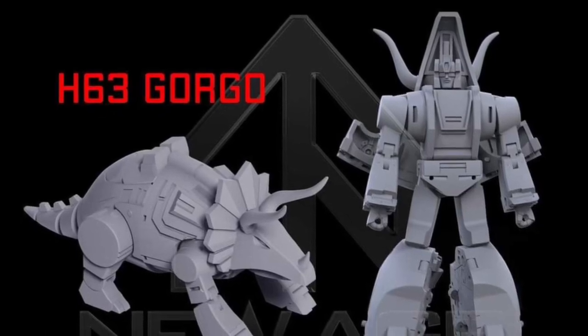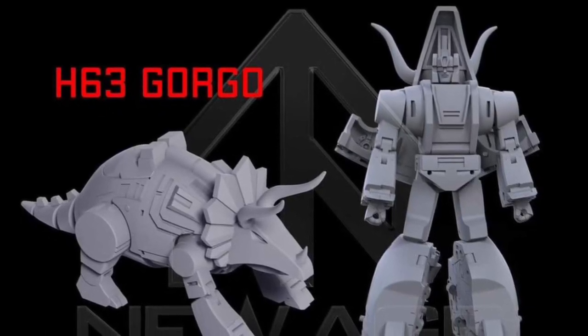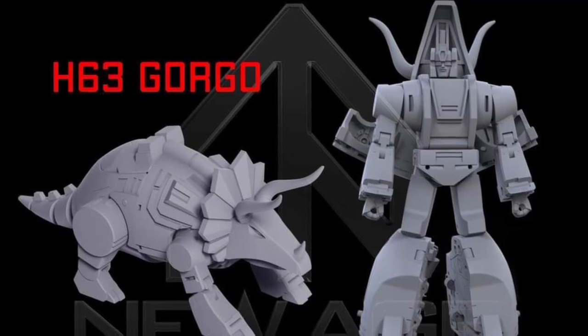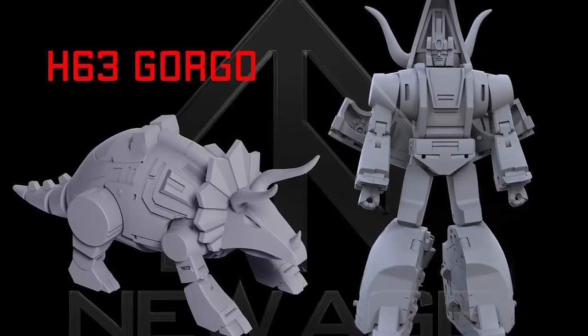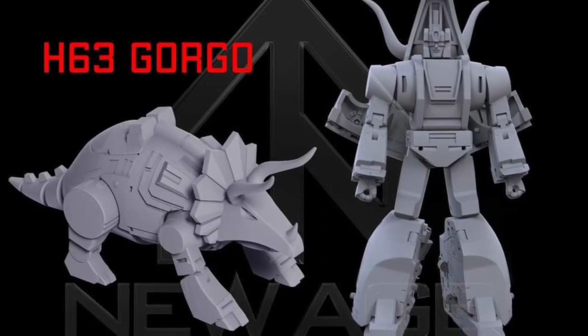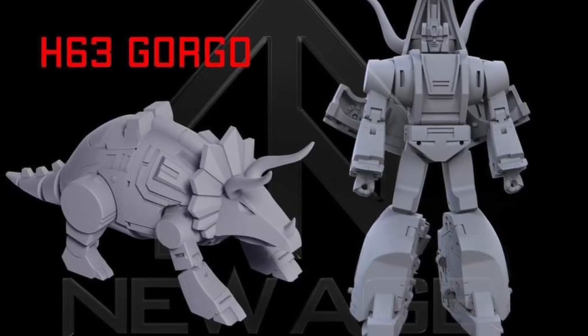All right, so this is pretty cool. New Age Toys via Facebook right now have posted their first prototype images of Dinobot Slug, Slag — whatever you want to call him. They're calling him Gorgo. We've seen Magic Square Toys tease us with theirs, and now we're seeing New Age Toys.